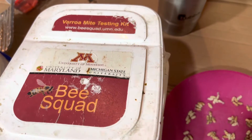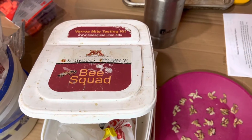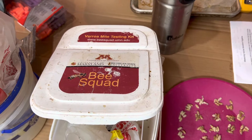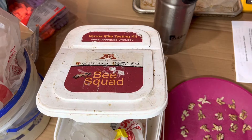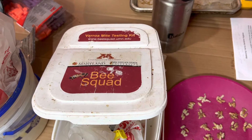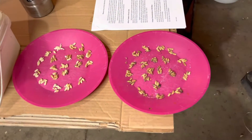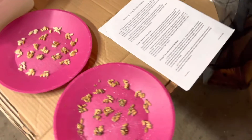One way to see how many mites you've got is to do powdered sugar tests — that's quite common. Another way is to do the alcohol wash. But a third, and I think overlooked, method is to do the HARBO assay.